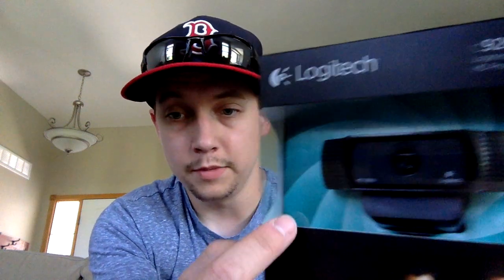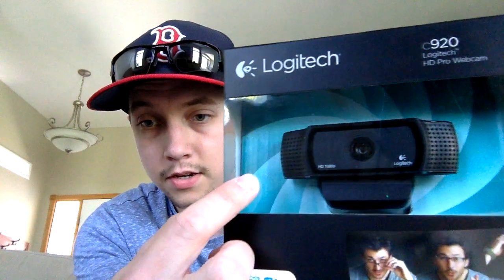It also has 20-step autofocus, which not many webcams come with — that's a good deal for this camera. And it also has dual stereo microphones. Let me show you here — each side of the camera has these two grills, and each one of those is a microphone. So it kind of helps with the sound you get out of this camera.